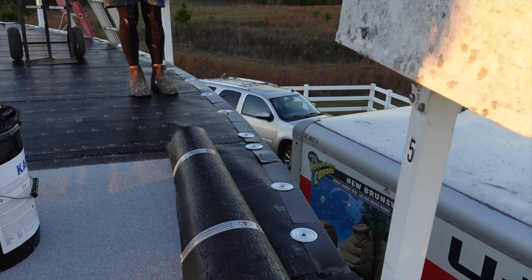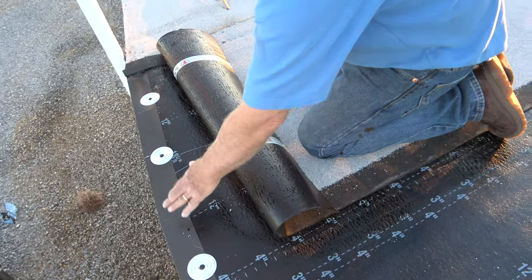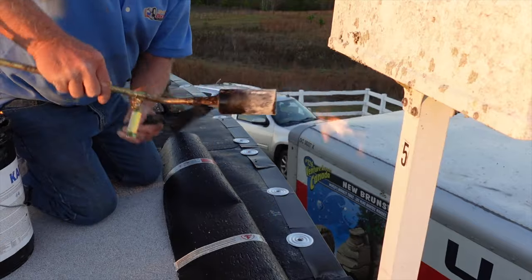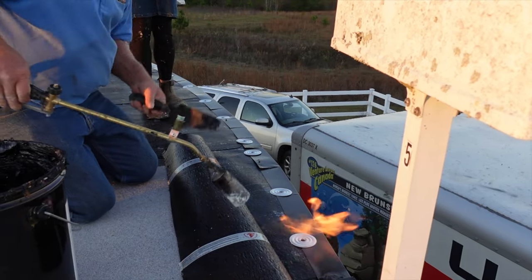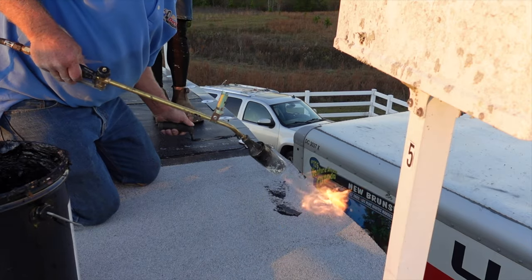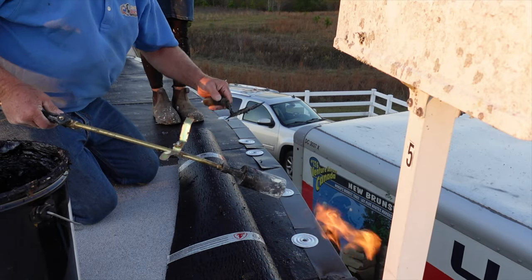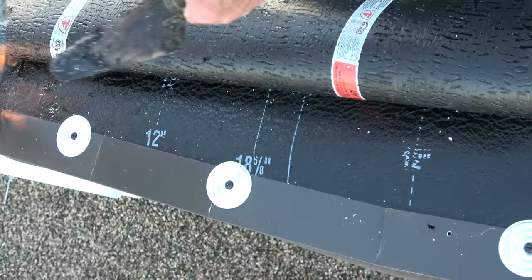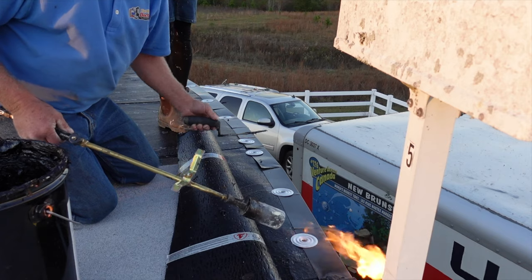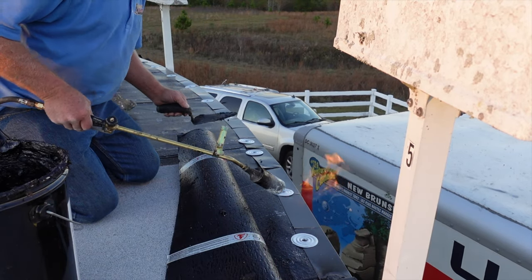When you want to attach the roofing material to the drip edge, most people heat the membrane up all the way and put it down onto the metal. That's wrong because the metal will warp and the membrane expands when you do that. Over time the membrane wants to shrink and it puts pressure on the drippage and pops the drippage loose. You don't want to heat up the membrane and attach it to the metal — it will never work.